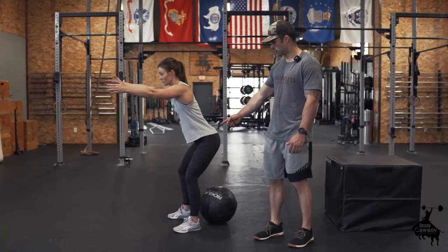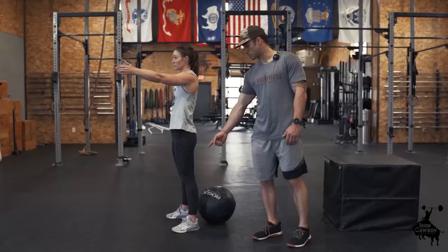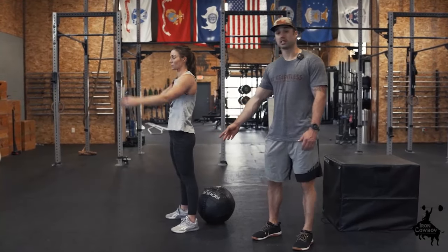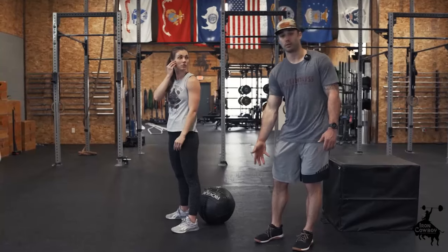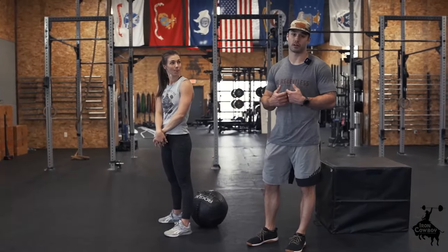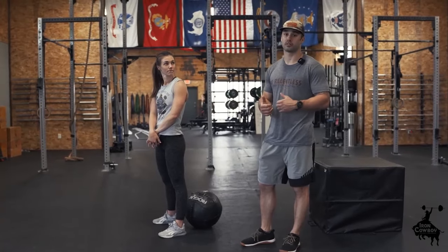Knees first is bad. When we go knees first, we're loading the knee joint, and that's what causes a lot of you to say your knees hurt when you squat. So we want to avoid knees first and go butt back instead.